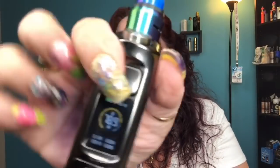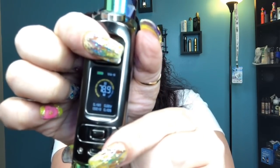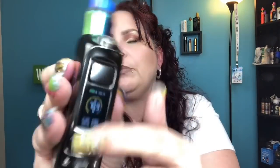I did forget to show you that it does lock — all you do is three clicks and it'll lock, and you'll see a little lock button. To unlock, three clicks. When you're doing that be careful because it will fire. When it is locked you can still fire it, but you can't change any menu options — if you try, it's going to tell you to click three times to unlock or five clicks to turn it off. That's good because you don't change your wattage accidentally while vaping. Because the buttons are so recessed, I haven't had that issue anyway.